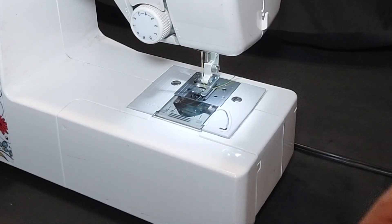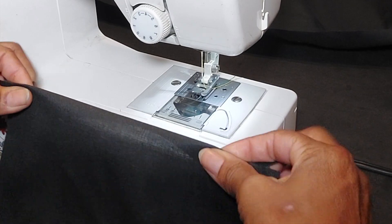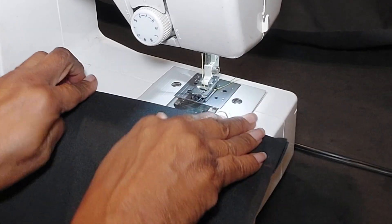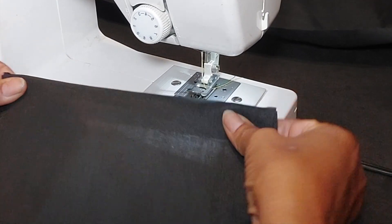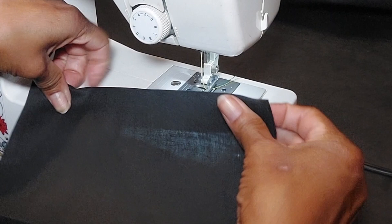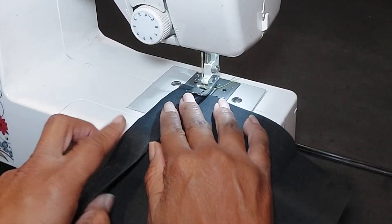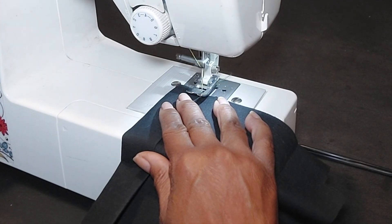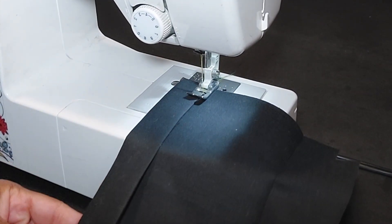Let's do the cargo pocket. We're going to start off by folding down at the notches and stitching right at the edge of our fold — that's how we start off our pocket treatment. There were two notches there, and now we have a nice clean finish on the inside of our pocket upper edge. I'm using contrast thread so that you can see what I'm doing.